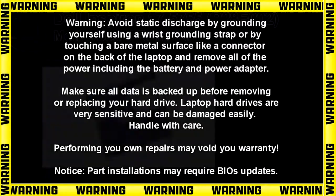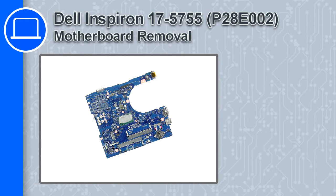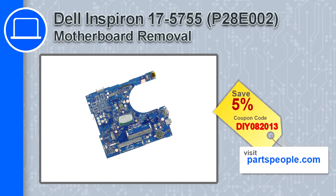What's up, this is Ricardo and in this video I'll show you how to remove the motherboard from a Dell Inspiron 17 version 5755. If you're looking for parts for this laptop, go to our website and use this coupon for a 5% off discount.